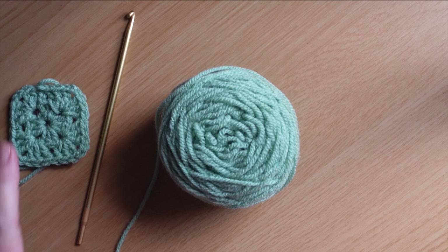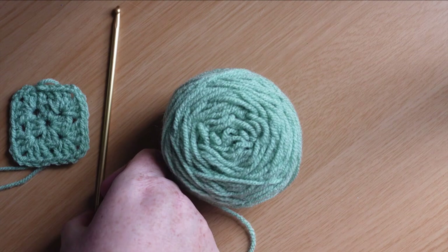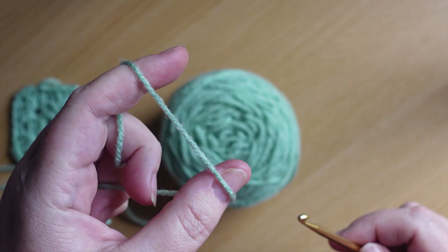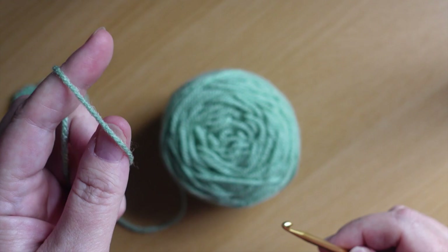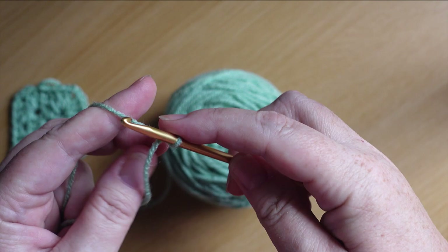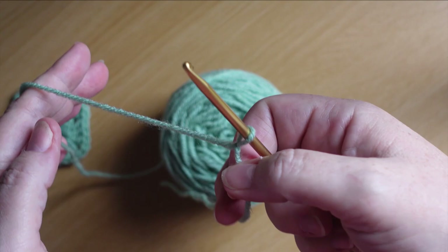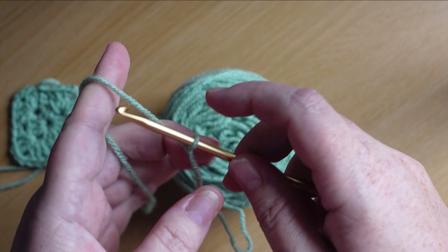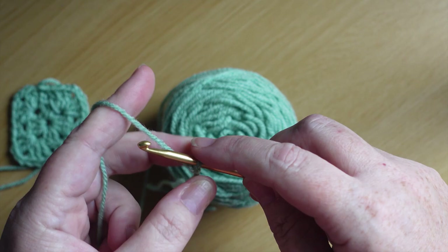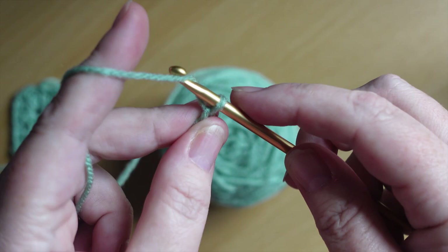We'll put our finished square to the side so you can see it, but it's not our focus for now. Take our crochet hook and we're going to cast on — this is how I do it. If this is too complicated for you, just use whichever technique you have for starting off a chain stitch. I just pull the hook up, twist it around, catch the yarn and pull it through — that's my first knot with a loop on the hook. Now we're just going to work four chain stitches: one, two, three, four.